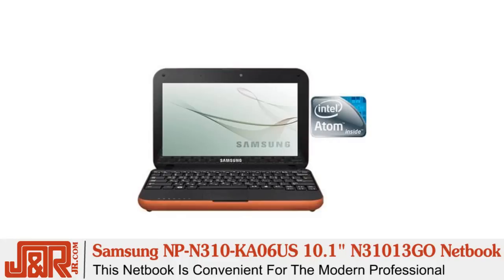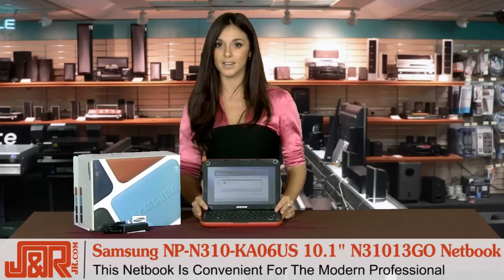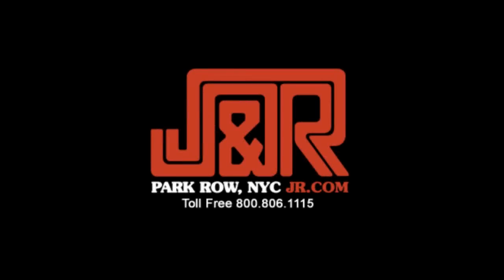To get one for yourself, you can call 1-800-806-1115 or visit online at JR.com. Thanks for tuning in.